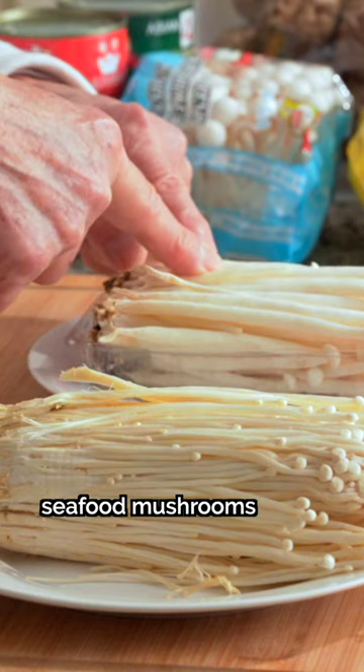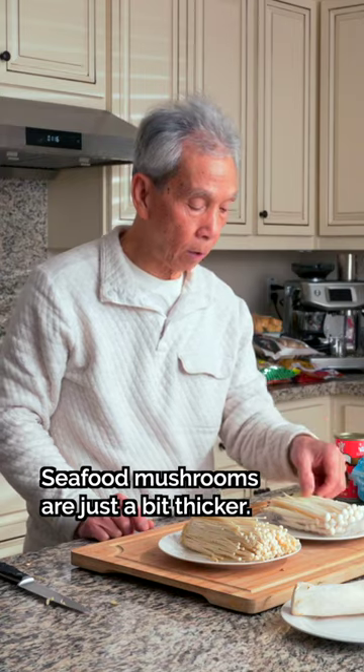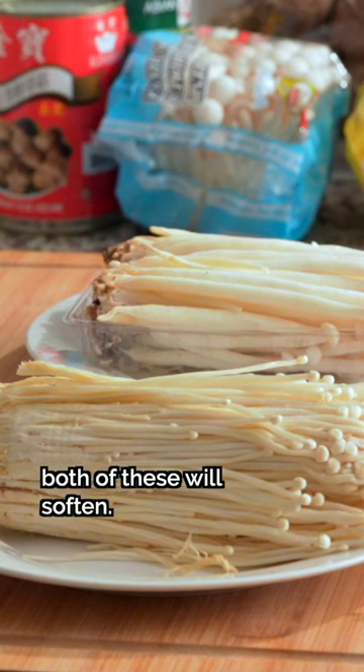What is the difference between seafood mushrooms and enoki mushrooms? The taste is almost the same, but the taste is thicker — it's a bit thicker. When you cook it, it's soft.